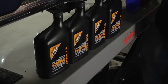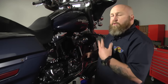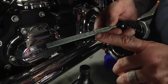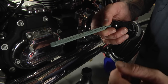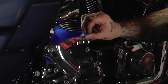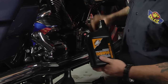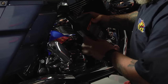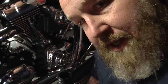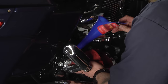Oil filter's on, drain plug is back in and torqued — now it's time to put the new oil in. The service manual calls for three and a half quarts for this bike, so we're going to put three and a half quarts in. I'm going to start the bike and let the oil circulate through, then put the bike on the ground and check the level on the kickstand — that's how you check the level on a Harley. We're going with a regular 20W50 conventional oil here; you can use whatever flavor you prefer.